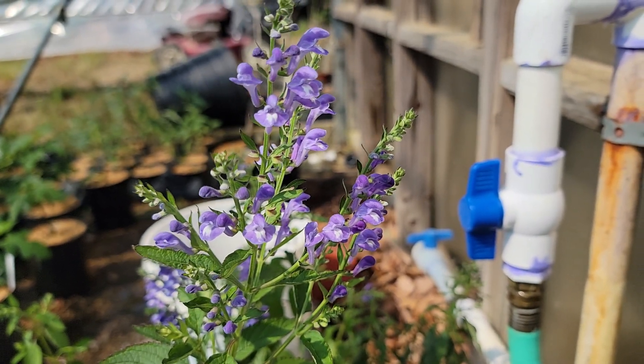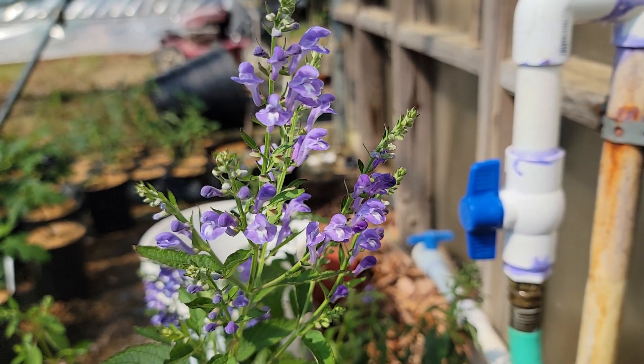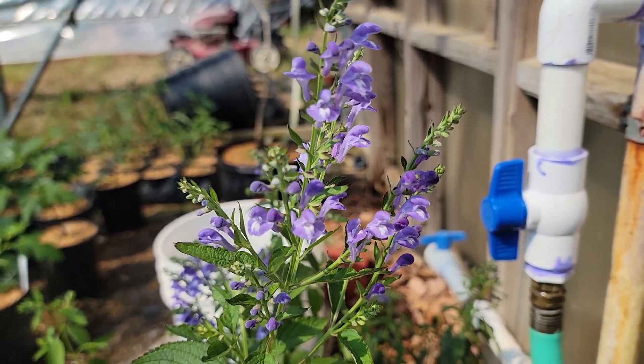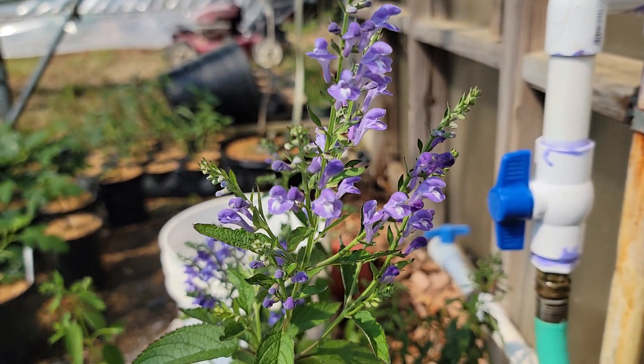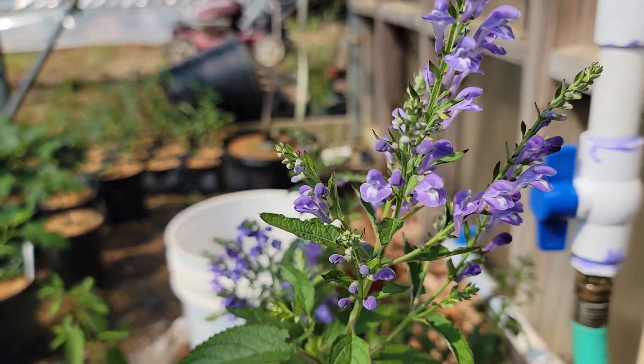You're looking at the Hori Skullcap, Scutellaria incana. It's a delightful native perennial, blooming now in these little pots. It has a lavender-blue flower with lots of flowers open up.